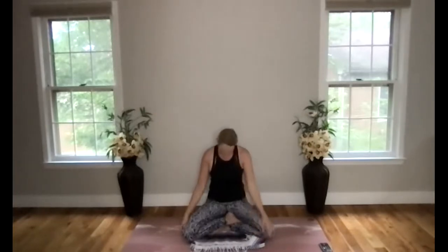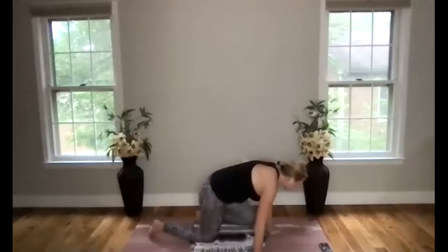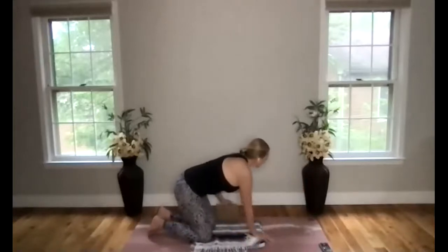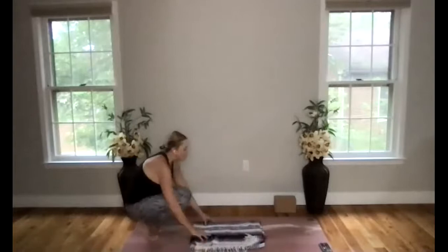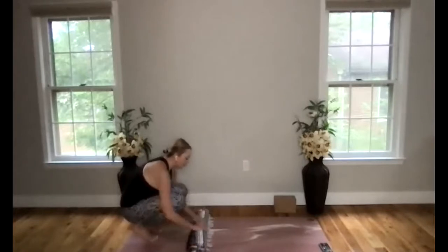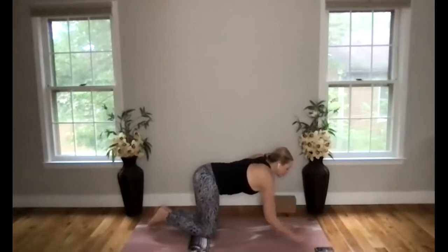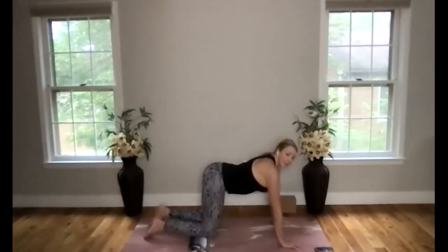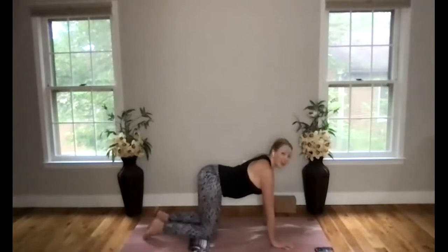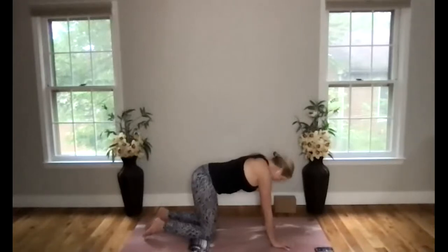Release. Let's come back to neutral, take a breath, and come into table. As you come into table, maybe grab your blanket to pad your knees. Take your knees and hips in line, wrists and shoulders in line, fingers spread wide. Press down through the index finger and through the thumb. We're working with some earth salutations — they're really grounding, and we work with different backbends each time. It's a really nice heart-opening practice, good for our back, getting into all the different parts: strengthening, stretching, and all the good things.